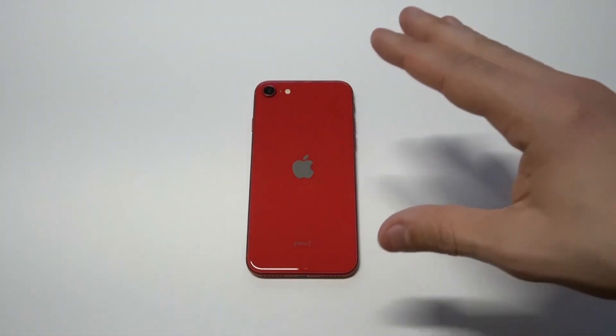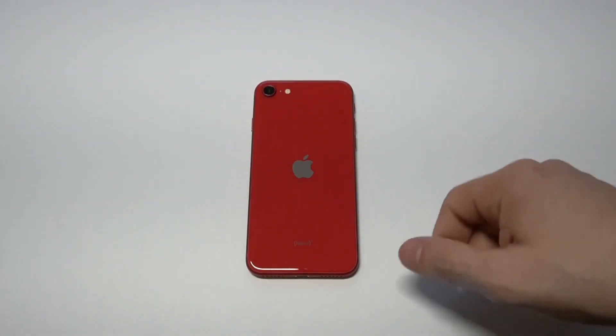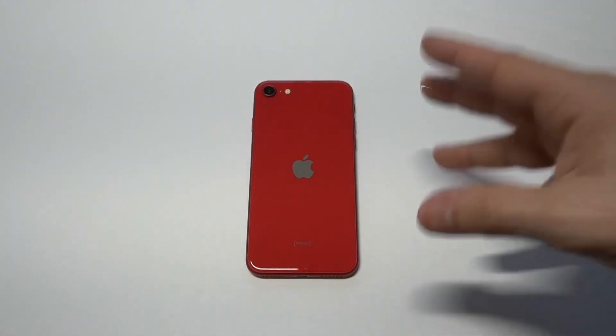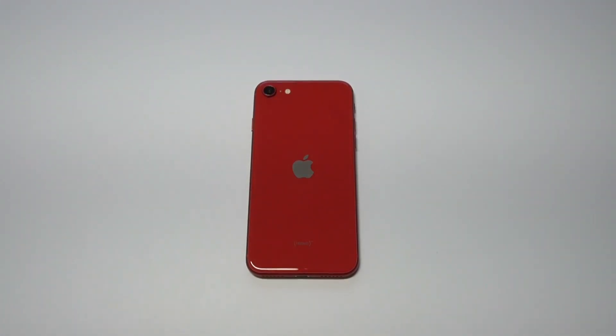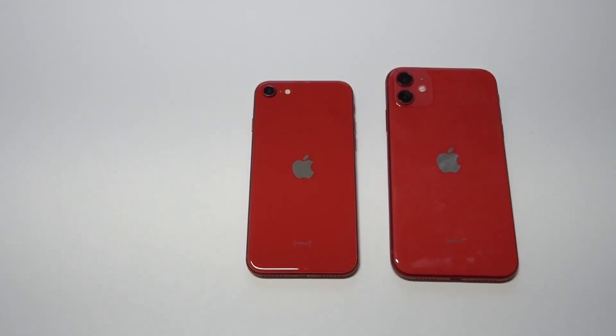You don't have a telephoto zoom or anything on here, but this phone has the upgraded Apple A13 Bionic chip, so it's going to be fast. Now that we've got it here, I want to pull out the iPhone 11 so we can take a look at it.